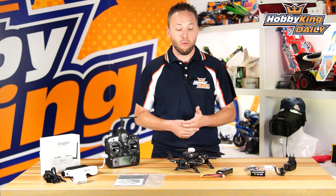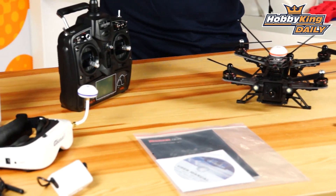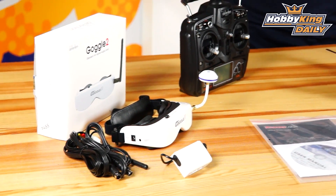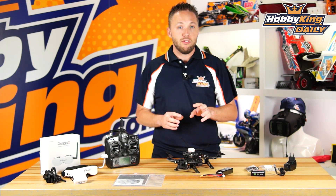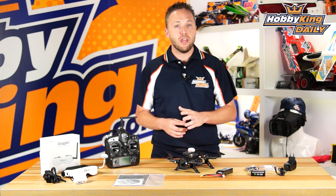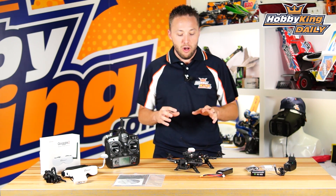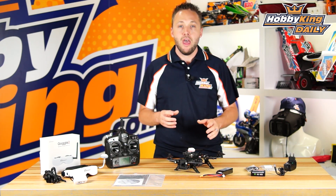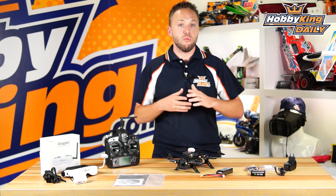We're actually going to have four different versions of this model. The top-end model shown today comes with everything included, including FPV goggles. Other versions include ready-to-fly without the goggles, ready-to-fly without the video system (no camera and no video transmitter), and a bind-and-fly/plug-and-fly model that comes ready to fly minus the radio system and video transmitter or camera. That bind-and-fly version will bind directly with the Walara Devo series radio out of the box, or you can plug in your own receiver for use with your own radio system.